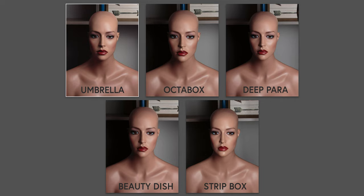It honestly doesn't really matter what the shape is of the modifier. It's going to give you about the same amount of light, provided that the light is at equal distance from the subject and the modifiers are equal in size — you're basically going to get the same kind of light on your subject.